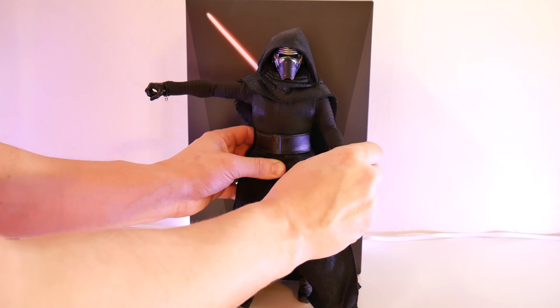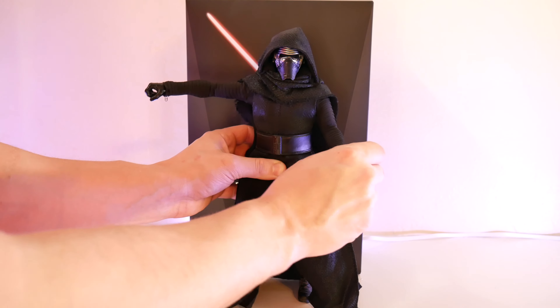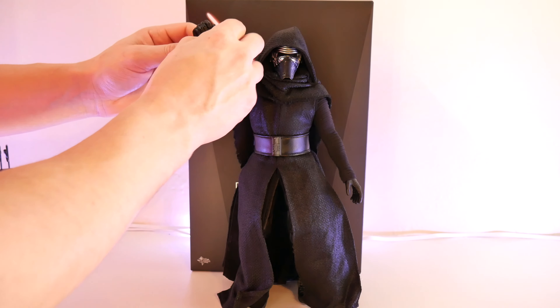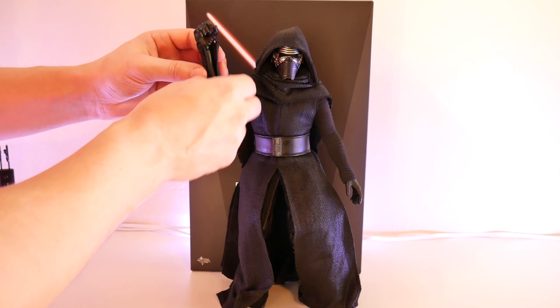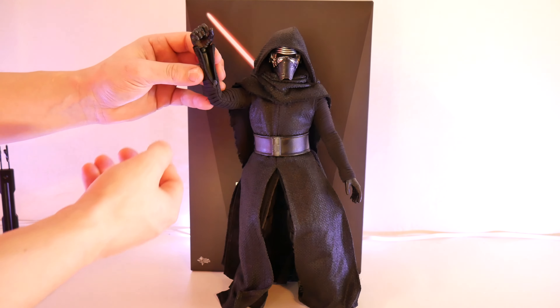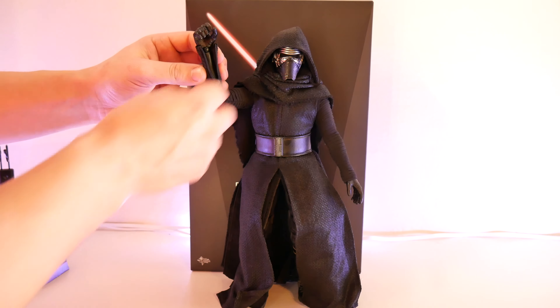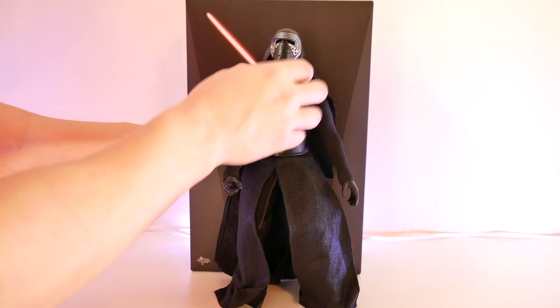With this figure, he does have pretty good articulation. You can get his arms up a little bit over 90 degrees. You have double-jointed elbows, which are very nice for this figure — or really any figure. You do have wrist articulation in and swivel as well. Now, the hand with the battery-operated light-up lightsaber — to remove that, you just unzip and pull the arm out, kind of moving up his sleeve to make it a little bit easier. That hand does have less articulation and doesn't have in-and-out wrist articulation.